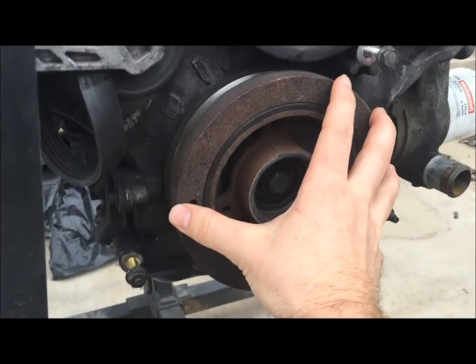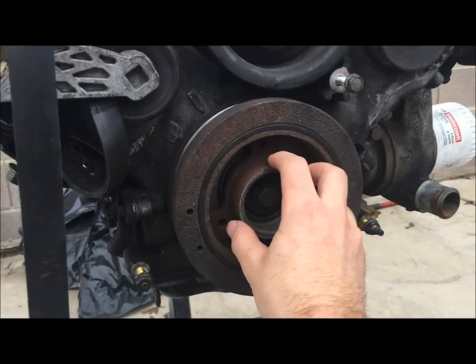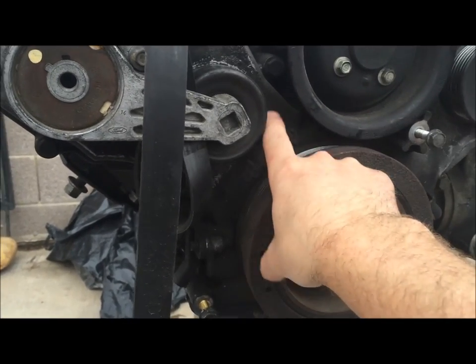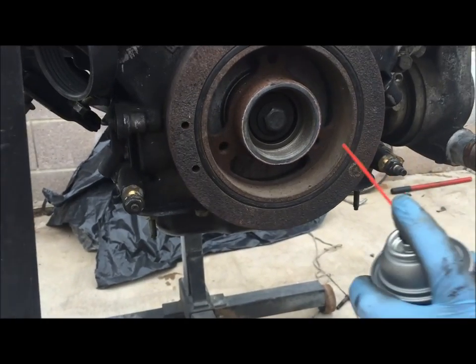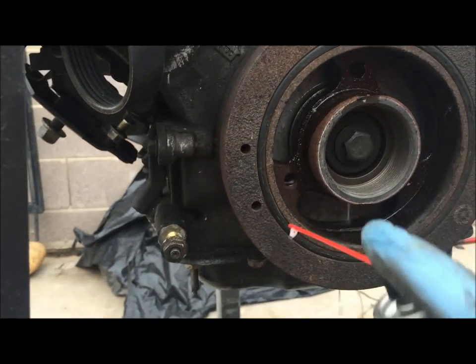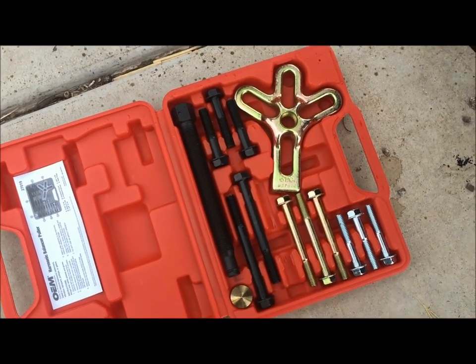We're going to remove the crank pulley, and to do that we're going to have to put a puller on here that pulls it away from the engine. You do not want to put a screwdriver back here and pry on it — it will punch right through this timing cover. To prep this, we're going to throw some WD-40 in each of these threads. We went to AutoZone and got a brand-new puller kit.